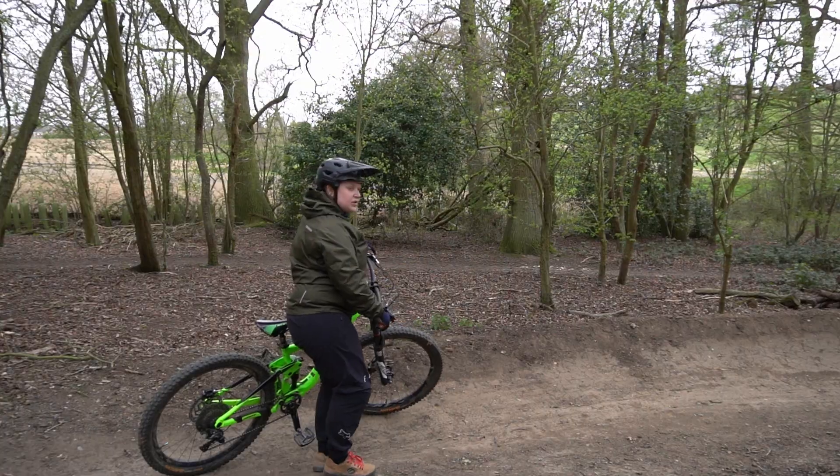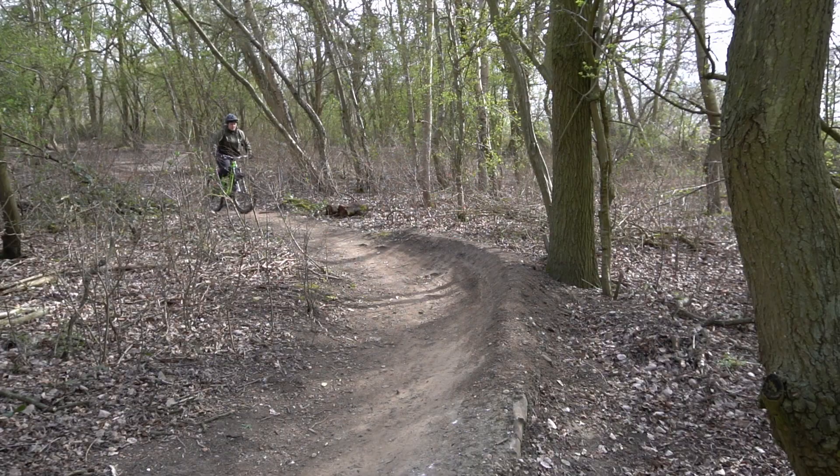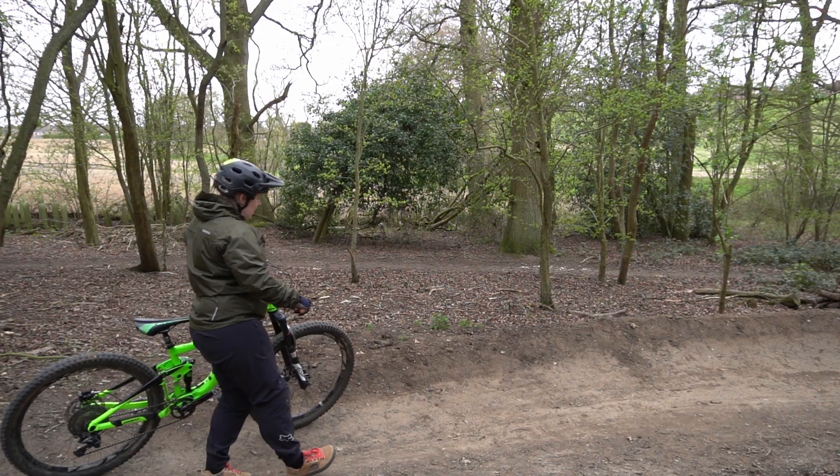You want to get your tires high up the berm, but not so high that you're going to wash out over the top. But you also don't want your tires too low on the berm, because you need the berm to support you on the way around. You're approaching the berm, you've done all your braking, you're at a nice speed, and you've got your wheels set nicely.